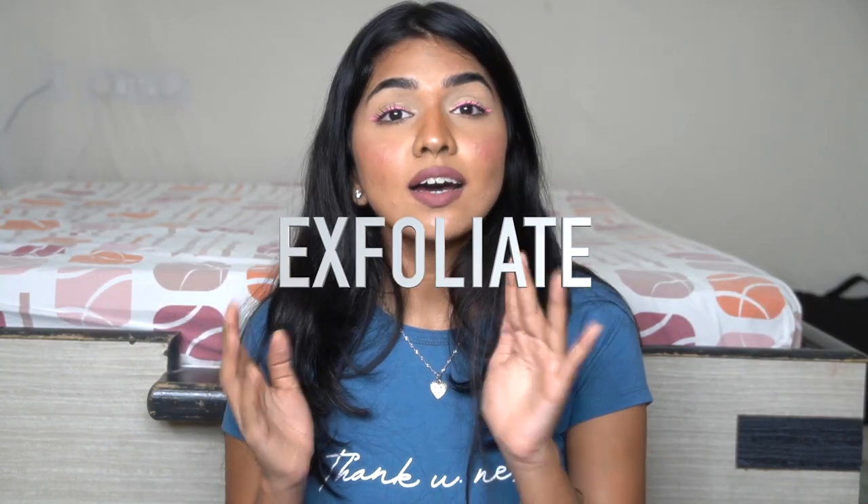The second step is exfoliation — it really helps to exfoliate before shaving. I have very thick hair so I definitely have to exfoliate beforehand. Sometimes if I don't shave for a longer period, the hair grows up and then falls back down and sticks to the body, because new skin is growing over it.